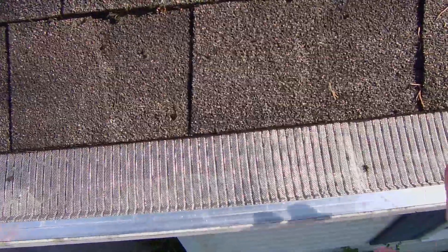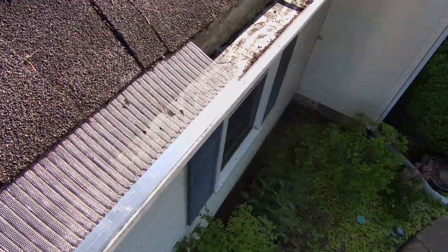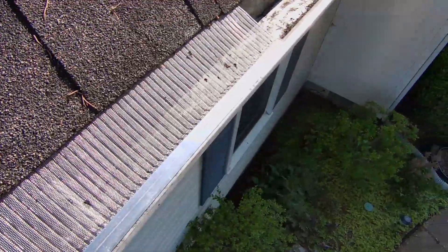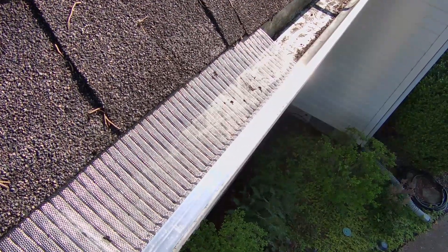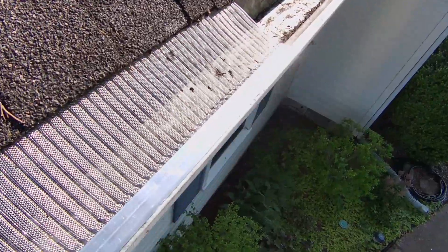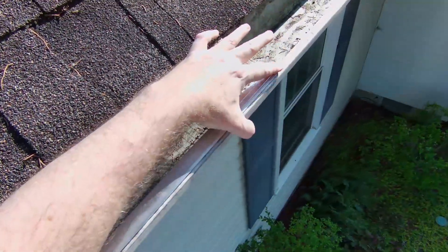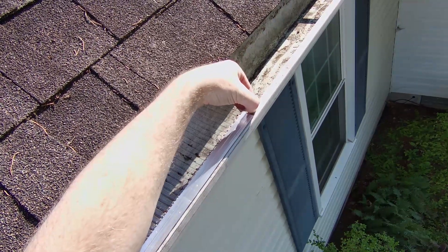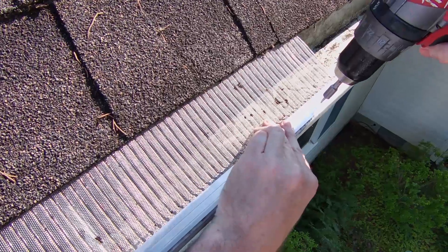Over the downspout, I'm putting screws so I can remove this and check it. On the others, I'm going to stick them down with 3M tape because I won't have to remove them to clean since I'll have this one. On each end, I'll use screws so I can remove them, spray water down, or whatever to clear them out if needed. Pull it towards the edge of the gutter — you can see how much overlap there is. You do have to have overlap right here; it's pretty much where this groove is.